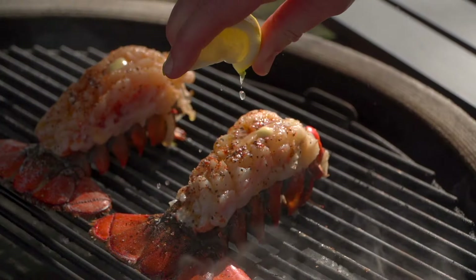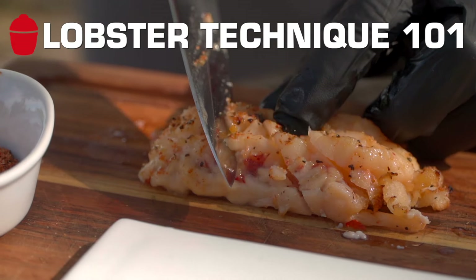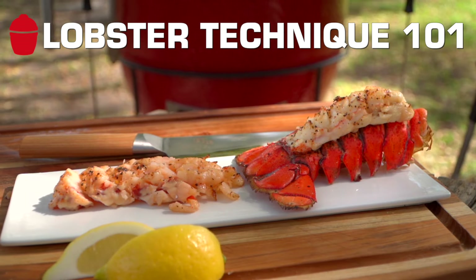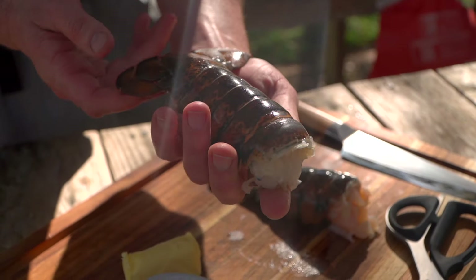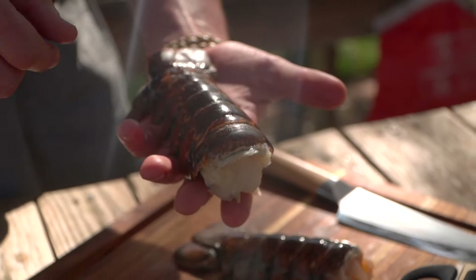Lobster tails today — one of my favorite simple recipes of all time. Simple things done perfectly win every time; a little technique goes a long way. I'm used to two-pound lobster tails, but this method works the exact same.